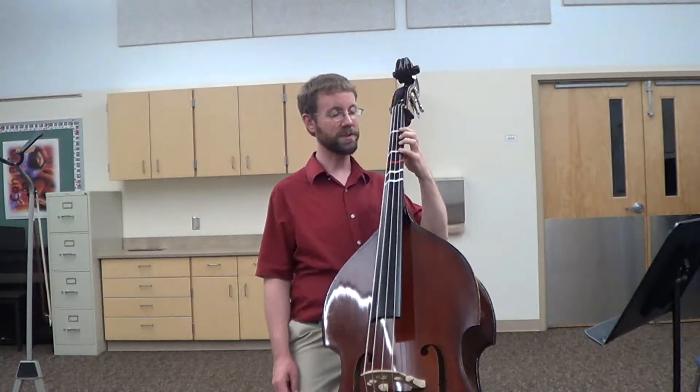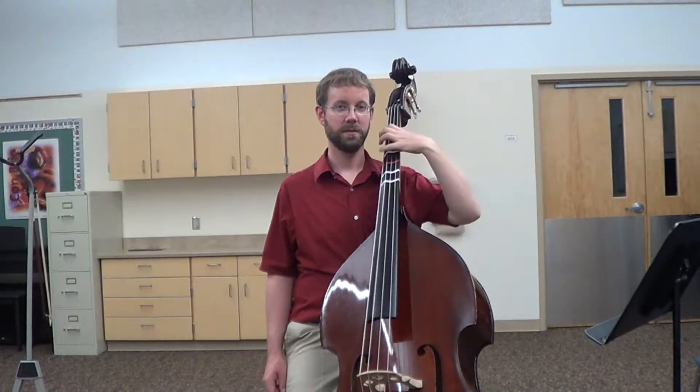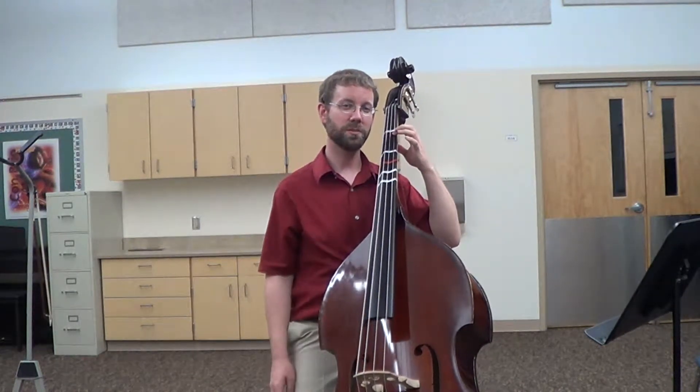Practice this motion by jumping from the G string to the E string. Now take your first finger and put it down on the G string. Your wrist should be just a little bit curved and your thumb should be relaxed.